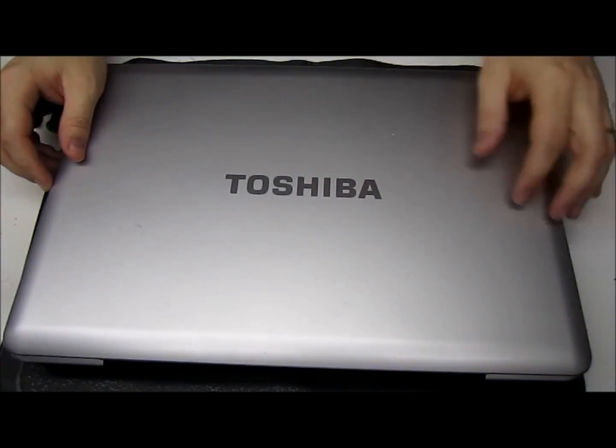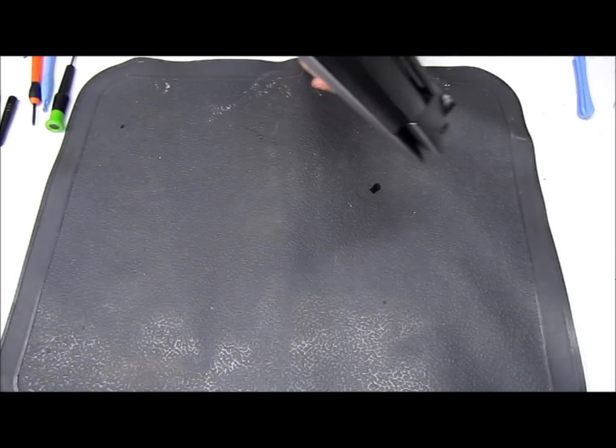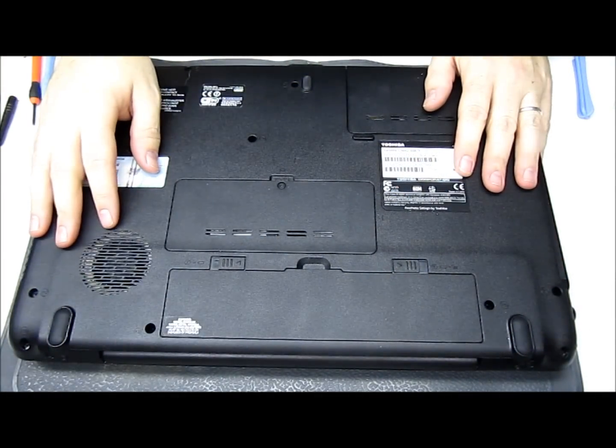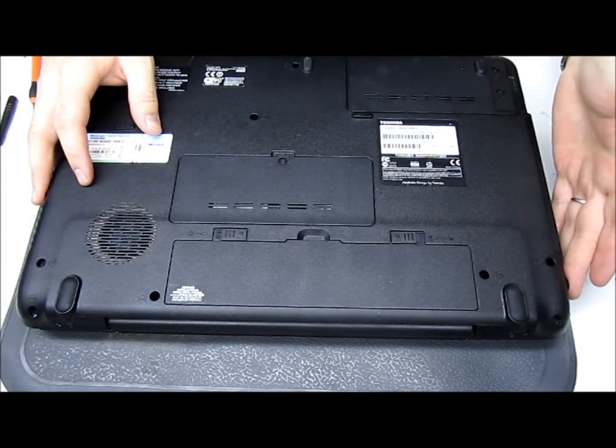This particular model of Toshiba Satellite came out with one gig of RAM. What we're going to do is throw an extra gig in it. The first thing we want to do is flip it over. Be real gentle with it — I always use a mat to keep from scratching the face of it. We want to remove all power, so if you've got it plugged in, unplug it.